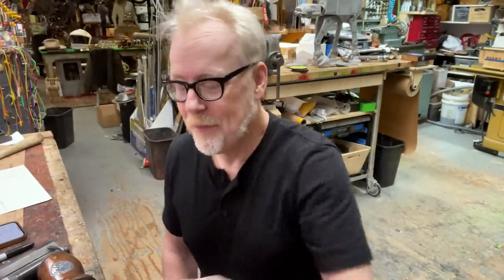Greetings, Earthlings. Adam Savage in my cave to talk about stunt prop weapons and a specific stunt prop weapon.